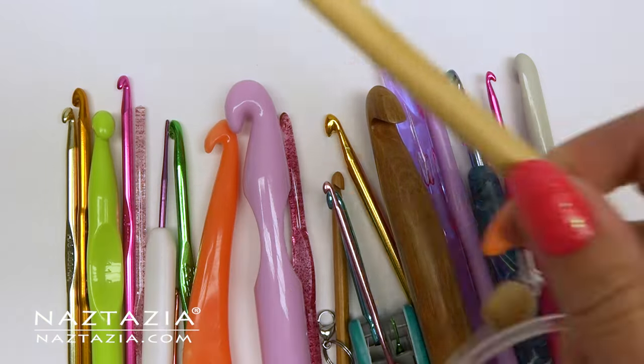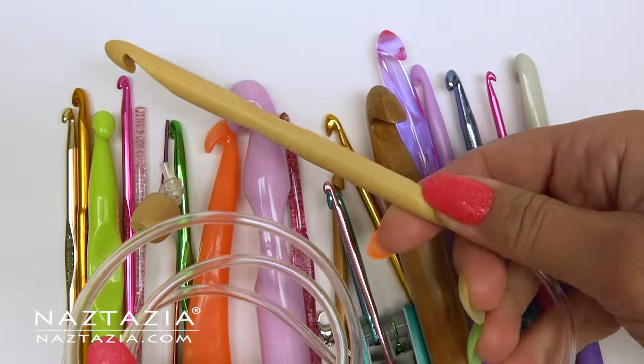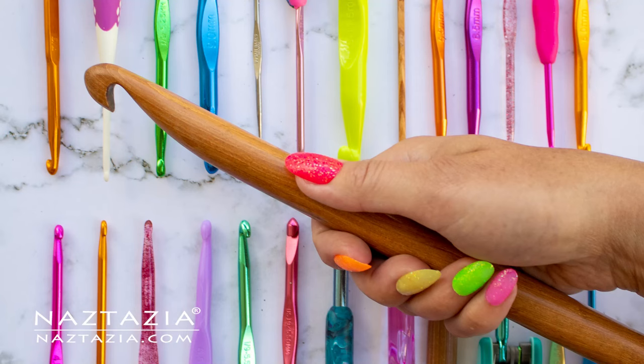And that's pretty much it — my collection of crochet hooks and some advantages and disadvantages of each. Thanks so much for watching. Please subscribe to my YouTube channel to get notified of new videos each week, and be sure to check out my next video.